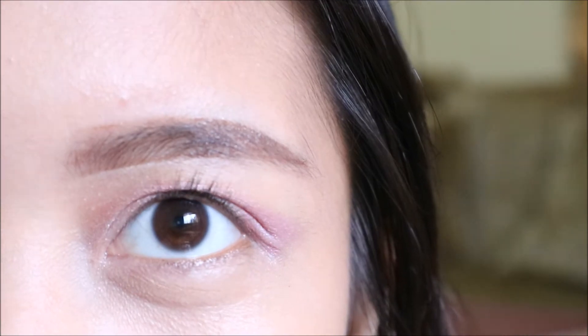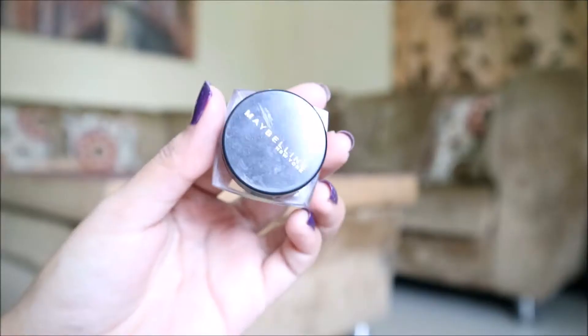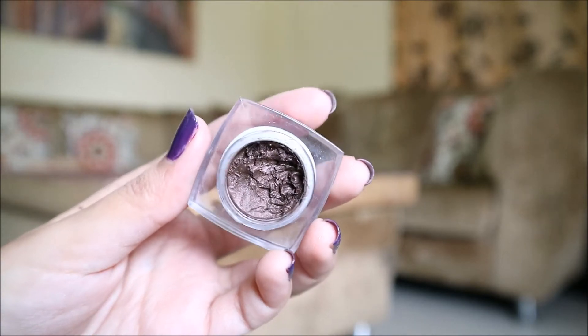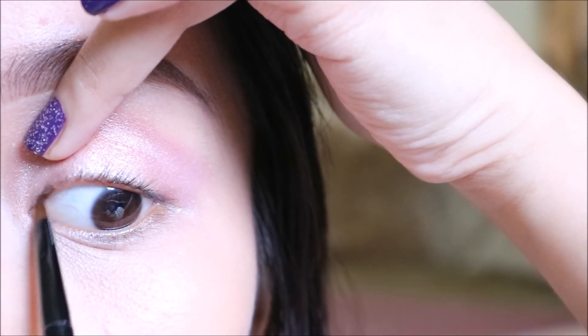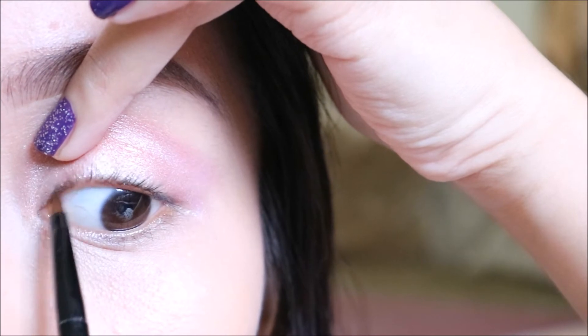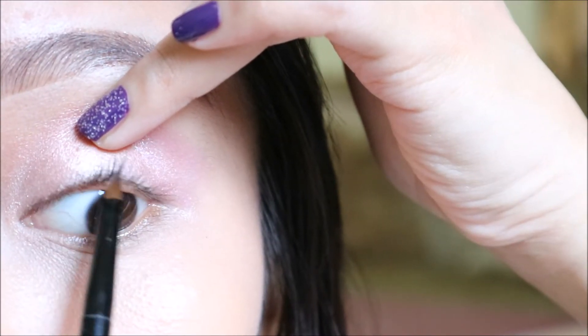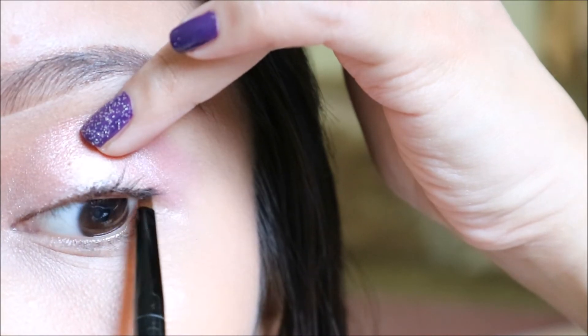This is where Maybelline comes in. With surgical precision, you put it just below or just above the actual eyeball and use it as best as you can. Make sure not to hurt yourself further than you already have.